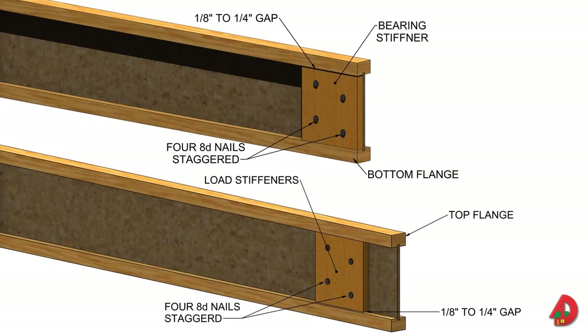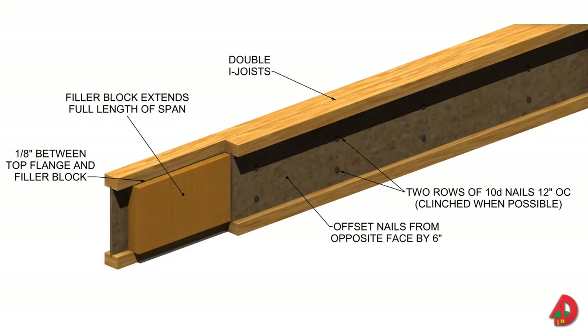Web stiffeners are dimension lumber, OSB, or structural panel materials used to reinforce an I-joist web. Load stiffeners are installed between supports when significant load points are anticipated. The depth of the web stiffeners is one-eighth to one-quarter of an inch less than the distance between the flanges. Bearing stiffeners are fitted tightly against the lower surface of the bottom flange. Load stiffeners are fitted tightly against the upper surface of the top flange. Filler blocks fill the space between I-joists that are used as a single member, permitting the vertical load to be shared between the two I-joists and forcing each joist to absorb equal amounts of the load.